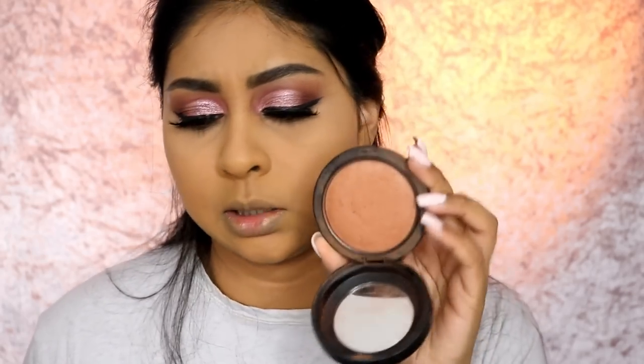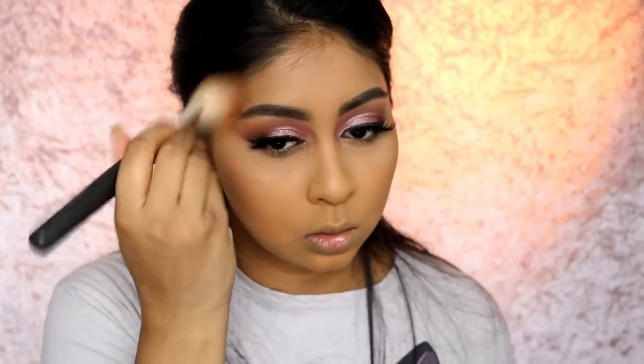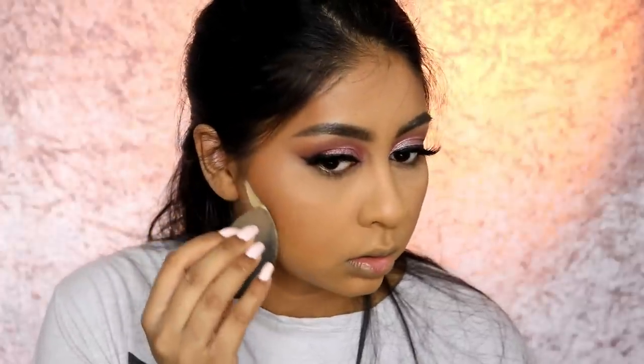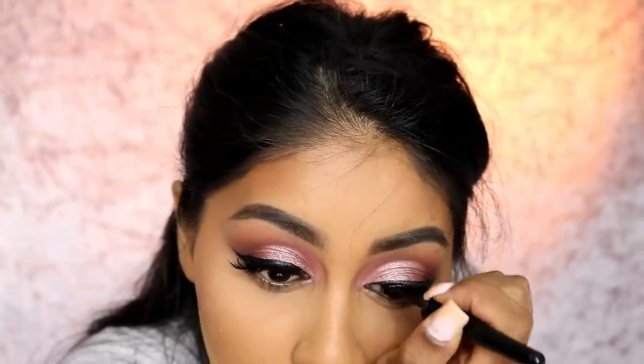I'm going to grab some of my MAC Mineralize Skin Finish in Dark Deep. I'm going to take a bit of Kanafa to get the sides of my forehead and just carve. I saw Kylie Jenner do this and it looked really nice - I usually do it but when she did it I really saw what a difference it makes. This is also going to make sure that the lash band is covered.